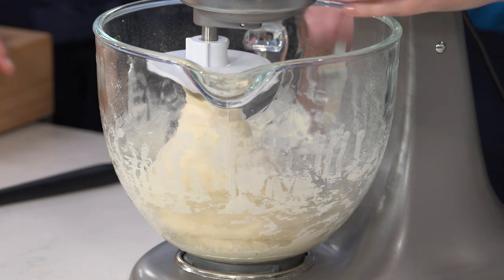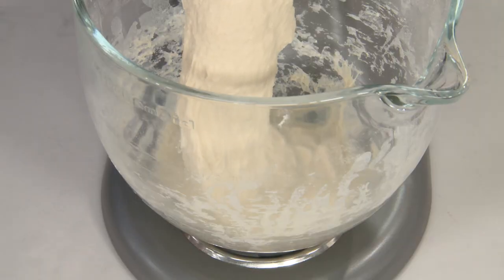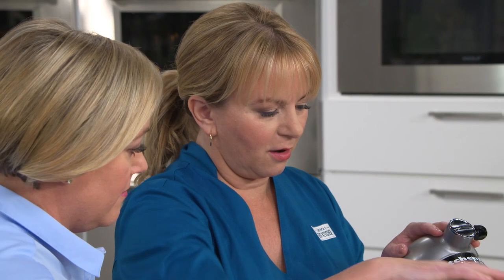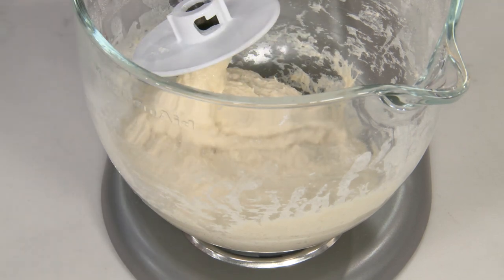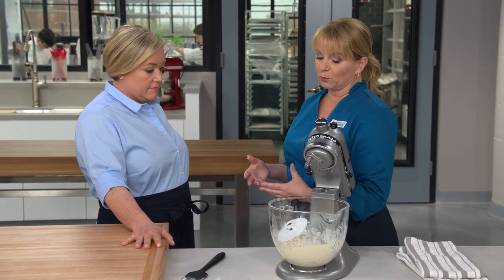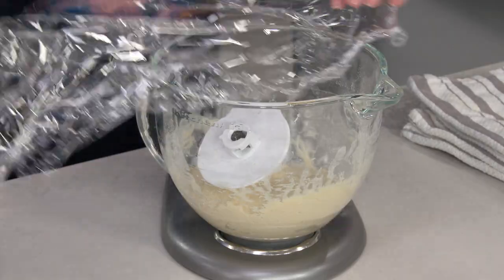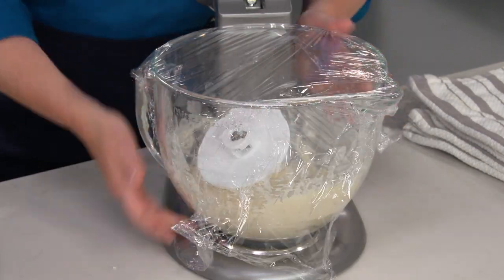The dough has come together with no more dry pockets of flour. Now we're going to take the dough hook off and leave this be — this is called autolyse, where we leave it for about 20 minutes. During that time, gluten is going to form on its own and start to build that network. We'll put plastic wrap on here nice and tight and let this sit for 20 more minutes.